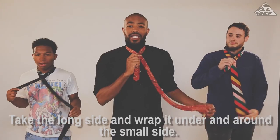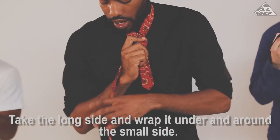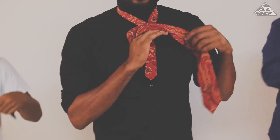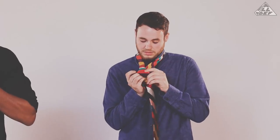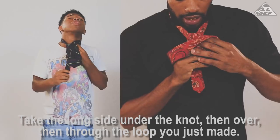Step two: take the fat end of your tie in your left hand, wrap it around the back and all the way around the front. And for step three, you're just going to drop that end down through the loop that you made in the front.